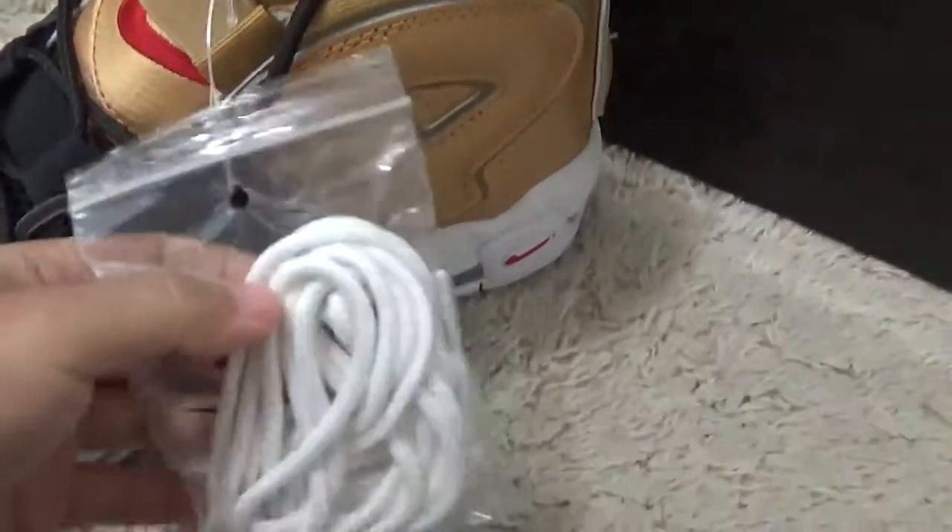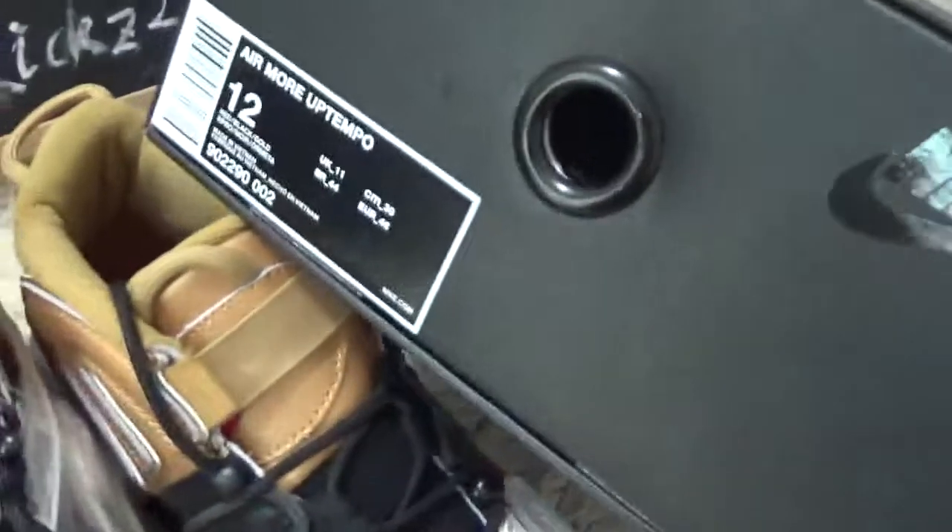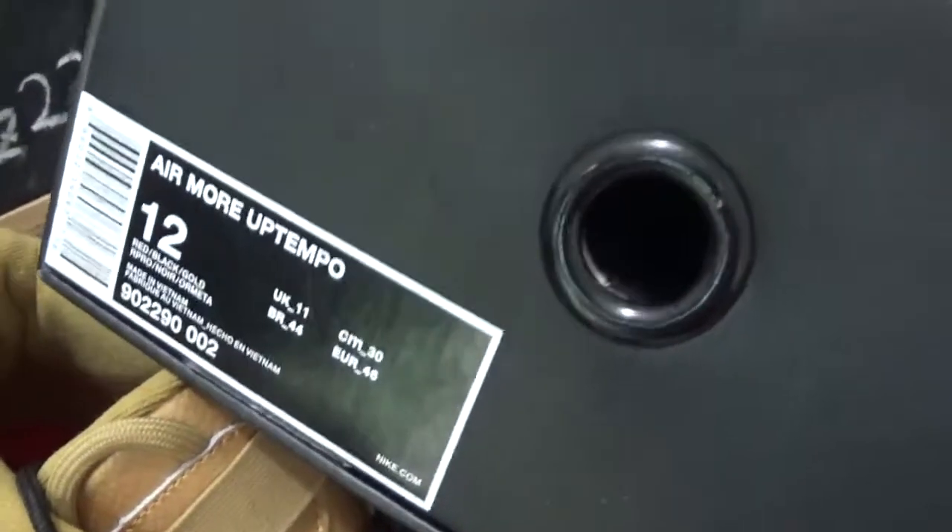This is the extra laces for you. And the box for the uptemper. And here we can see the label on the box.